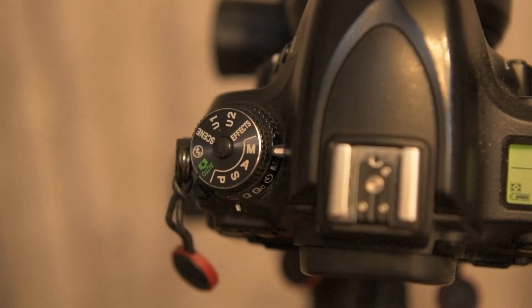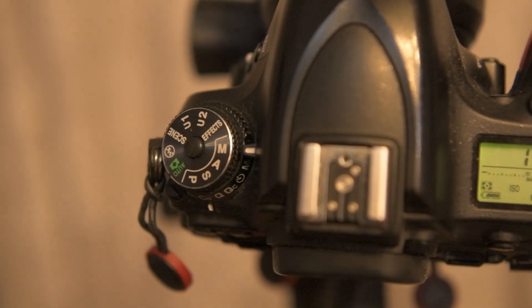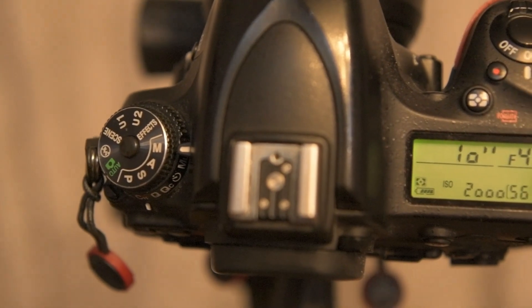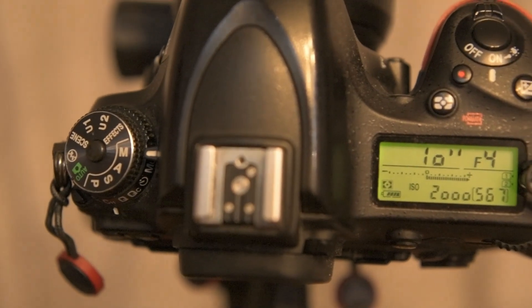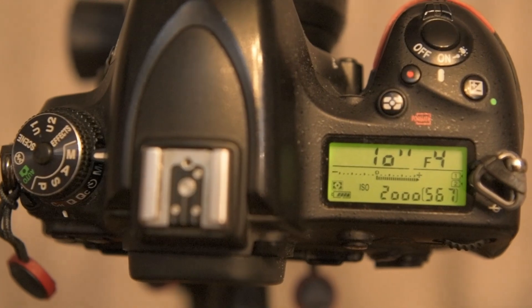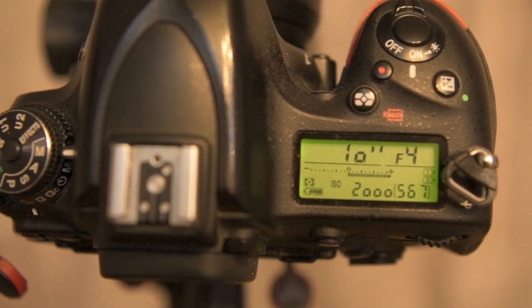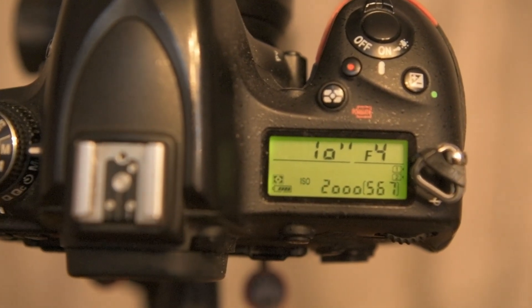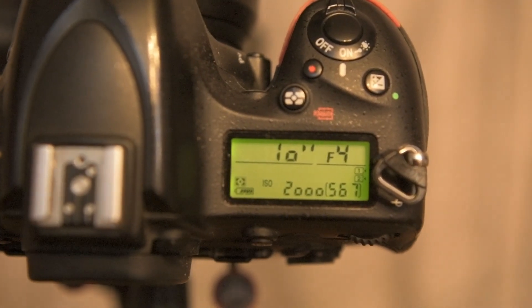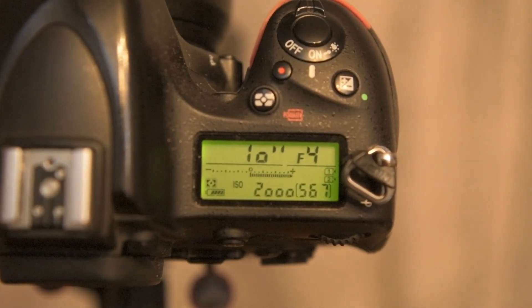Tip number four: set the camera to manual mode. Have the lens wide open as I just mentioned, set the ISO to approximately 2000, and put your shutter speed — we'll start with say 10 seconds — because we want to capture the movement from whatever's floating around in the sky, but the stars will stay still.